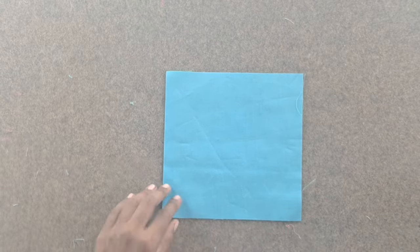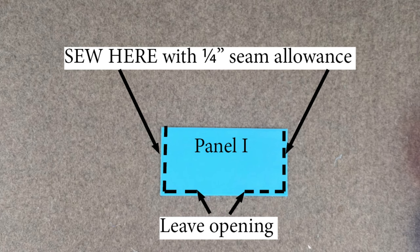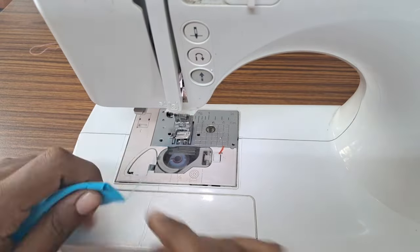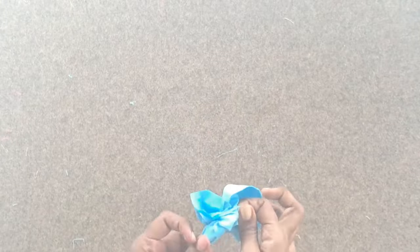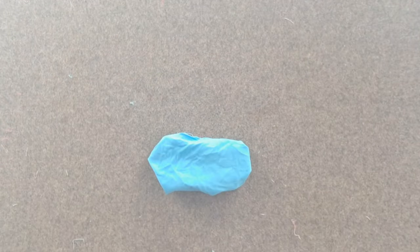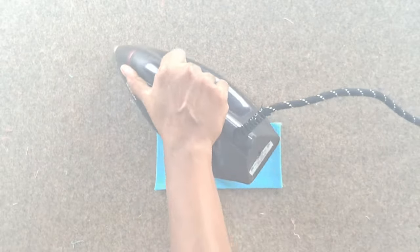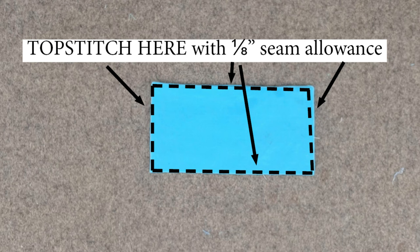Take the lining slip pocket piece I. Fold piece I in half, right sides together. Sew the aligned side and bottom raw edges of slip pocket piece I, leaving a 2-inch opening in the bottom raw edge, with a quarter inch seam allowance. Clip the four corners close to the stitching. Turn the slip pocket piece I to the right side using the opening at the bottom. Use a knitting needle to poke out the corners. Press the opening in by a quarter inch towards the wrong side and press the entire slip pocket flat. Topstitch along all four edges with ⅛ inch seam allowance.